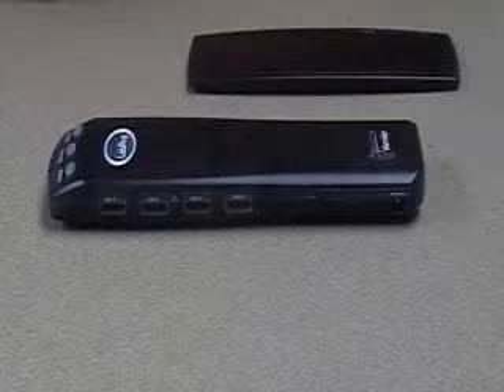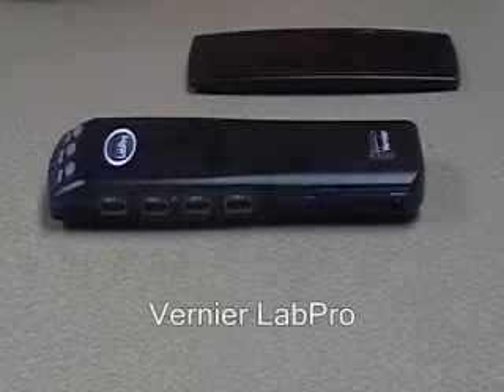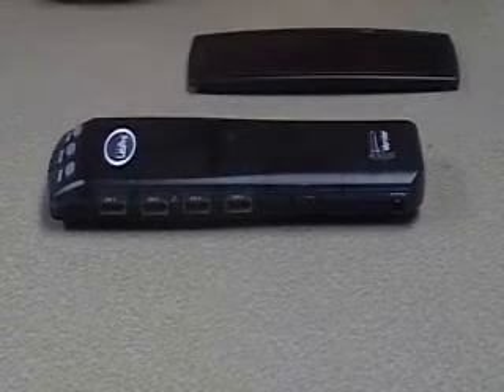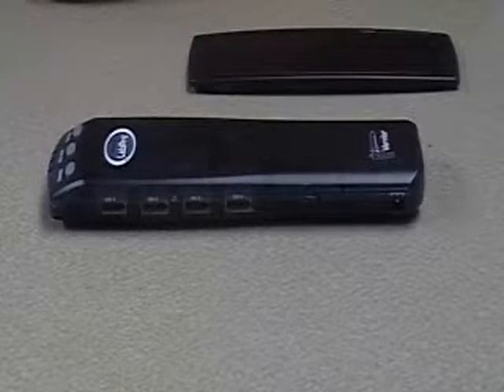One of the most popular data acquisition devices Vernier offers is the LabPro. The LabPro comes with four analog ports for connecting sensors such as the temperature, pressure, and humidity sensors.